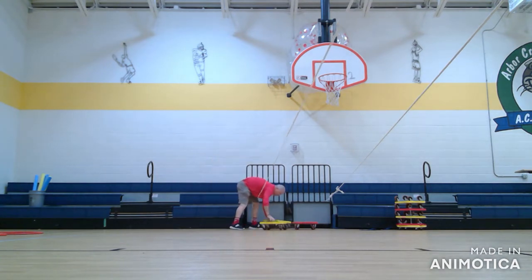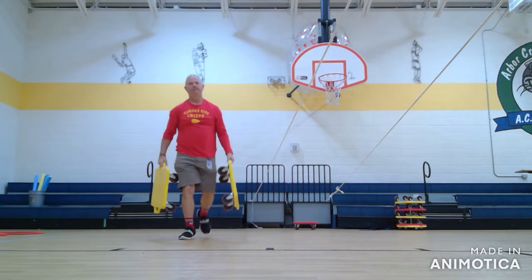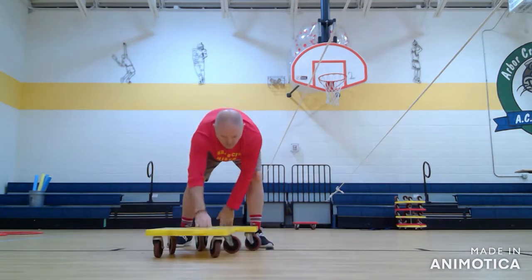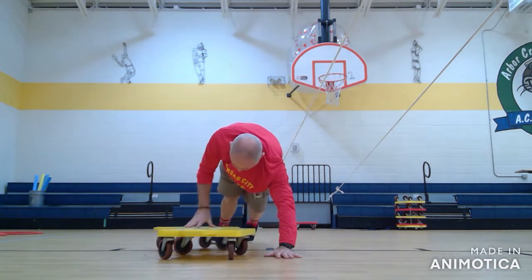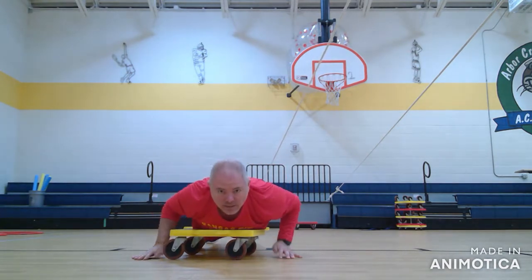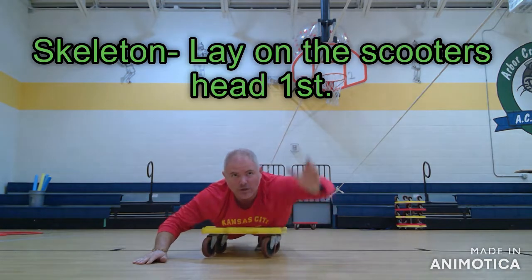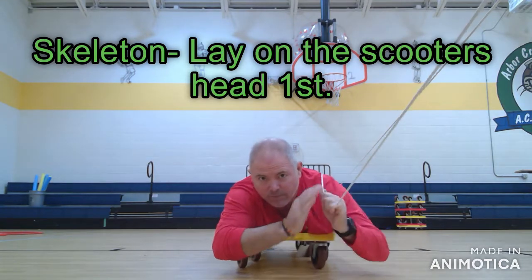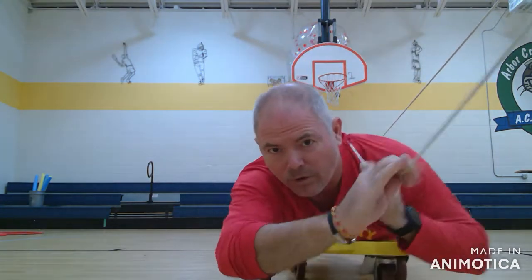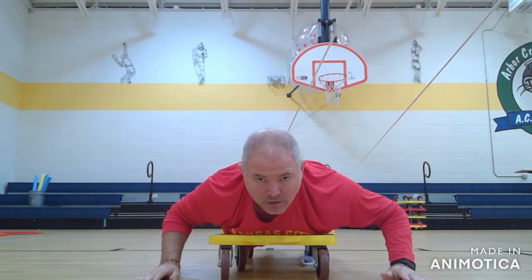I have an option of either doing one scooter or two. What they're going to do is lay on the scooter — we talked about how the skeleton is head first — and they're going to grab the rope and pull themselves all the way to that line, which is right here. So if they're doing the skeleton, that's how they're going to look.